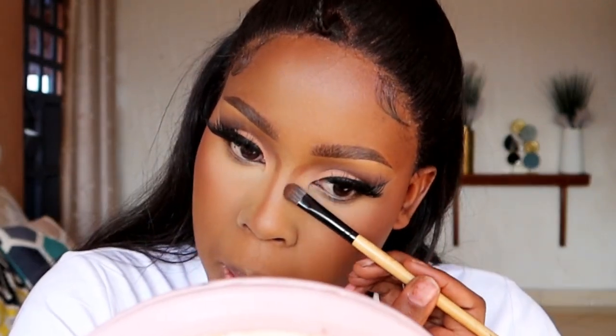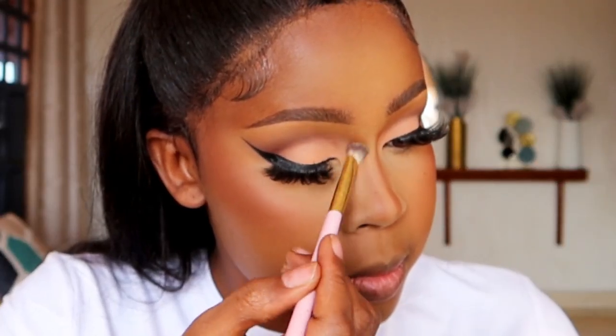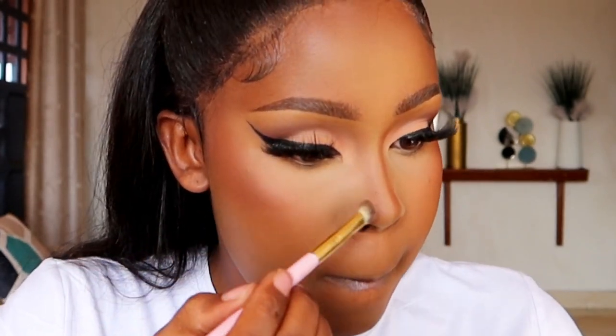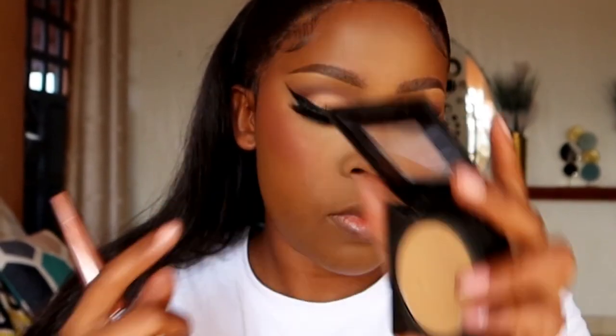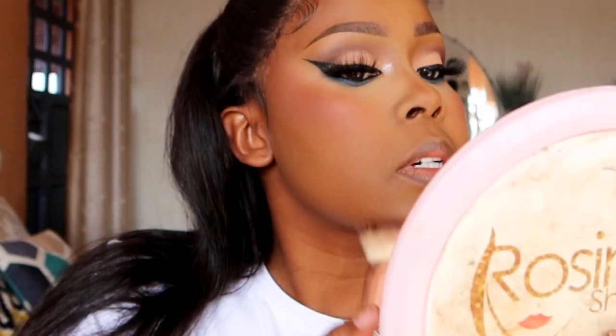Avoid using too much product. If you contour the nose, use just a shade darker than your skin tone — don't use a very dark shade or the contour will have a harsh line. Use a clean brush to blend the nose contour to avoid harsh lines. After that, add a bit of bronzer on the cheeks where you contoured. Then use a finishing powder that matches your skin tone to blend the whole face — except the under eye, since that area was already set with setting powder and is very delicate.